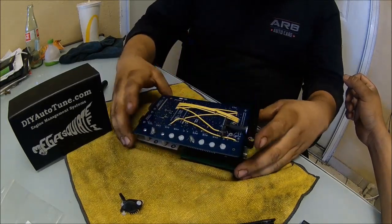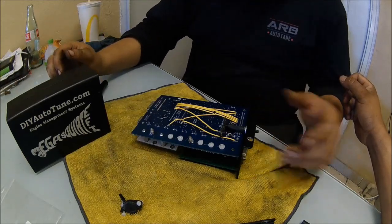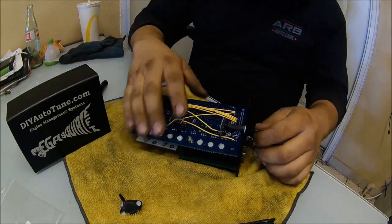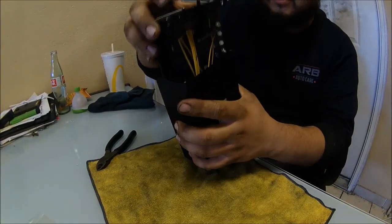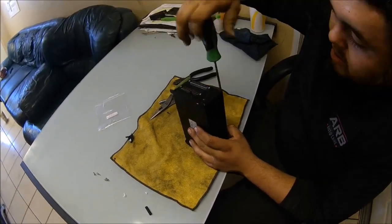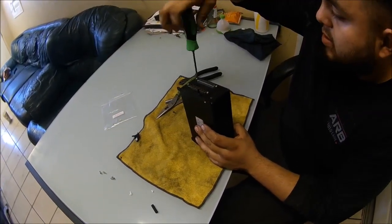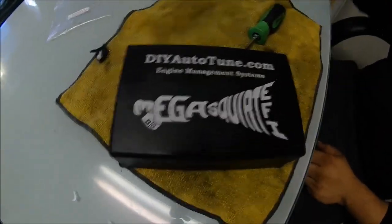Fold it all up and then once you're ready to put it back in, call it a day. And go up to 45 — I mean 44 PSI. Haha, I wish. Mega Squirt with Map Daddy. The new Map Daddy.